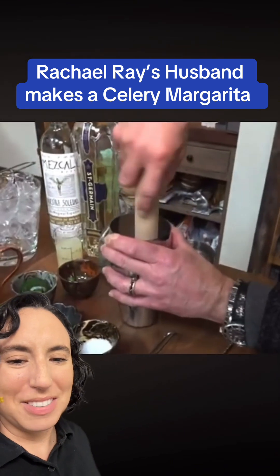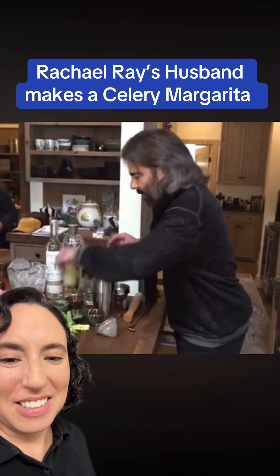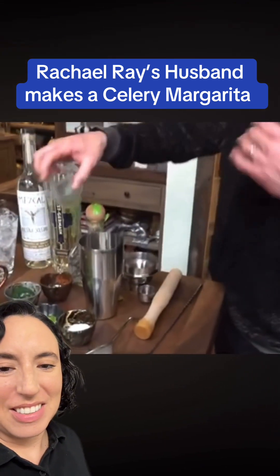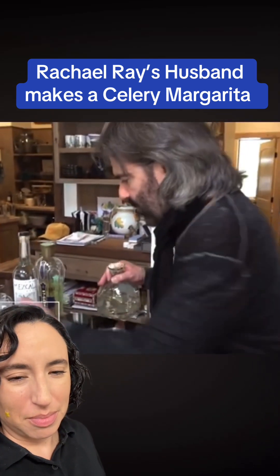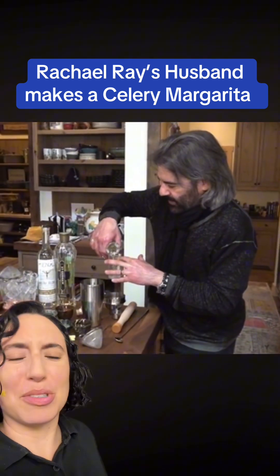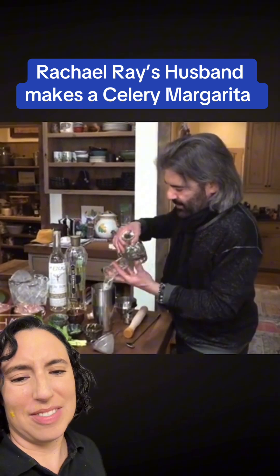You could also put the celery and cilantro in a blender, that would work fine too. Now he's adding fresh squeezed lime juice, because you can't have a margarita without lime juice. Okay, at least he uses fresh squeezed lime juice — I approve of that particular choice.